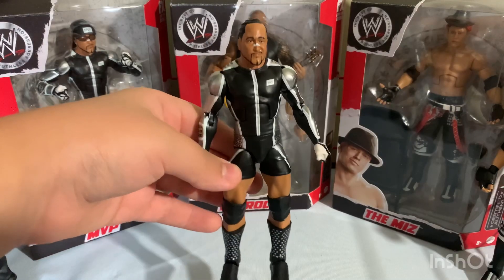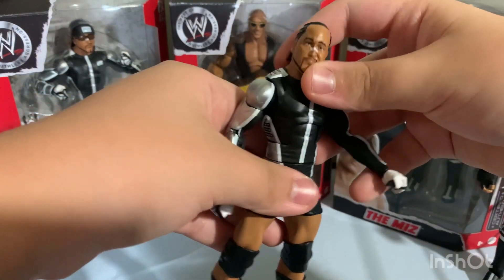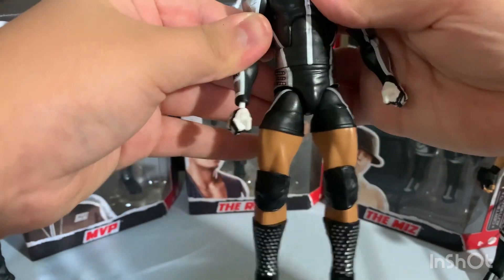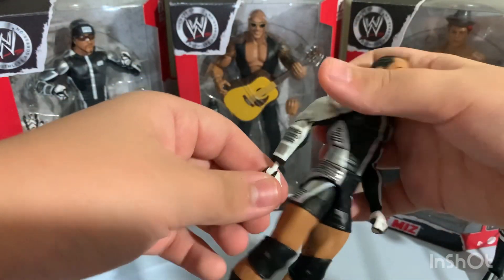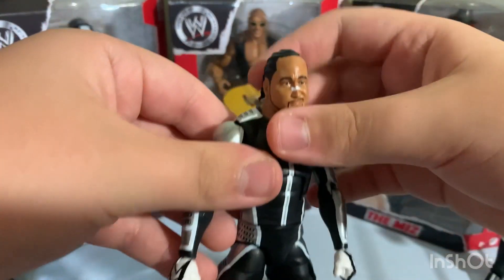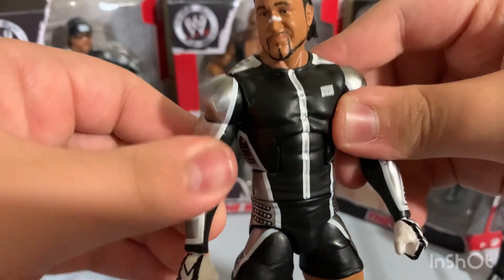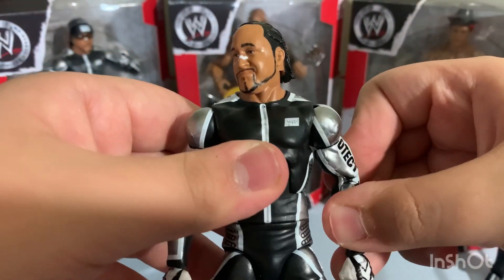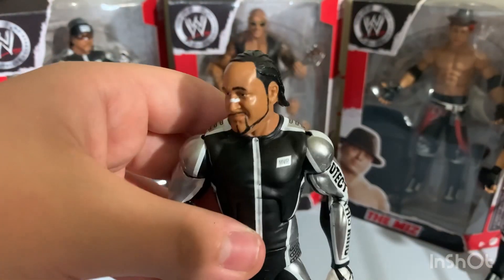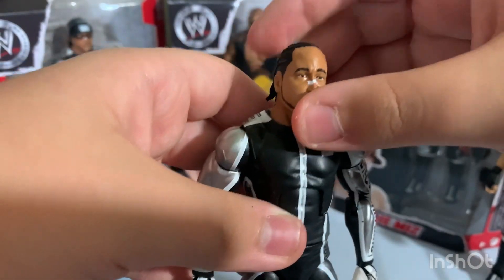Let's get this figure out of the box — and here is MVP. He has his nice fully-sleeved outfit right here. We've seen MVP figures like this back in the day with Mattel basics, so let's get started.